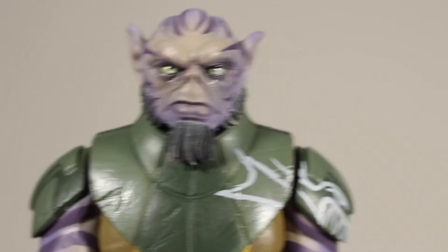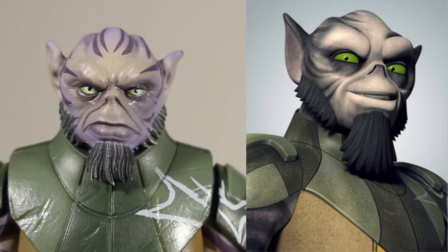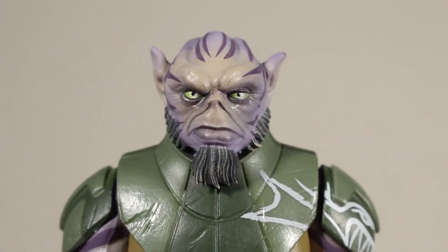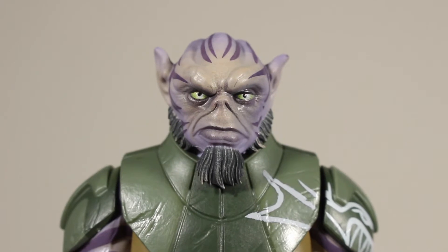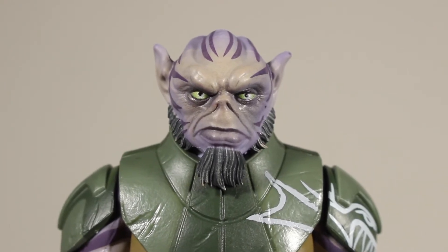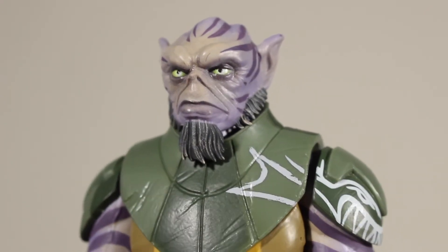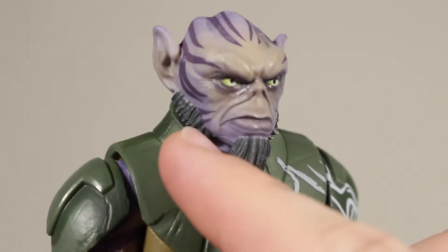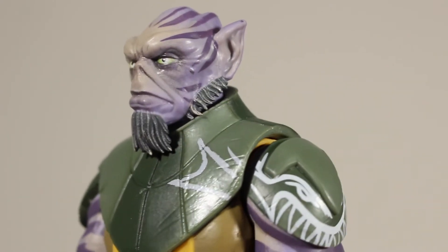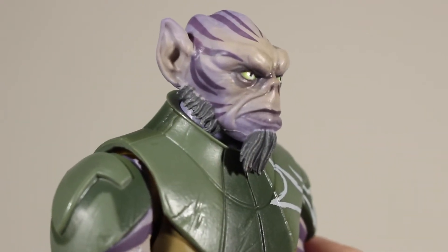It's a pretty good-looking figure, especially the head sculpt — I really like it. Looking at images of Zeb from the show, I don't think it's the most accurate sculpt; the eyes need to be bigger. I think Hasbro was considering that since most of the Black Series line is live-action characters, they wanted these Rebels figures to fit in with a more realistic look. It's not bad at all, just not fully accurate for those who wanted a more show-accurate piece.